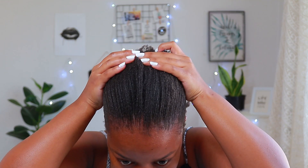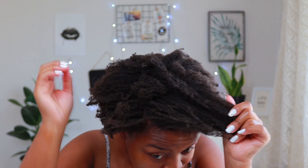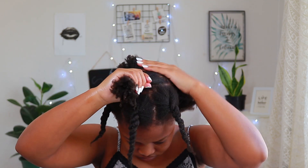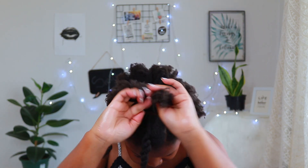You can see we have healthy shrinkage and my scalp is finally happy that I moisturized. Now I'm going to put it into twists. After I finish twisting my hair, I like to take a bit of oil and just gently massage it along my hairline.